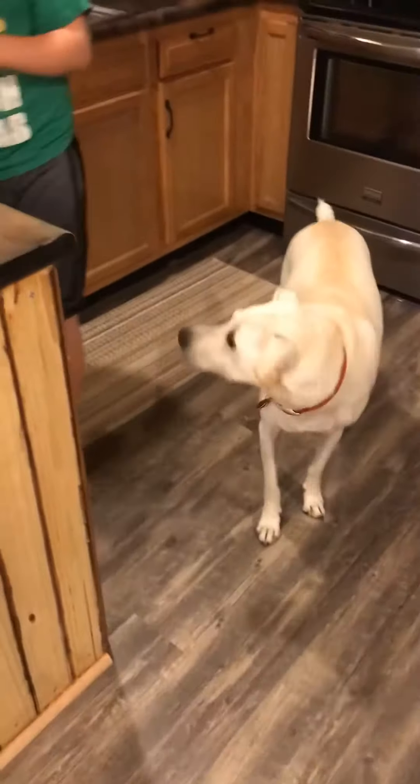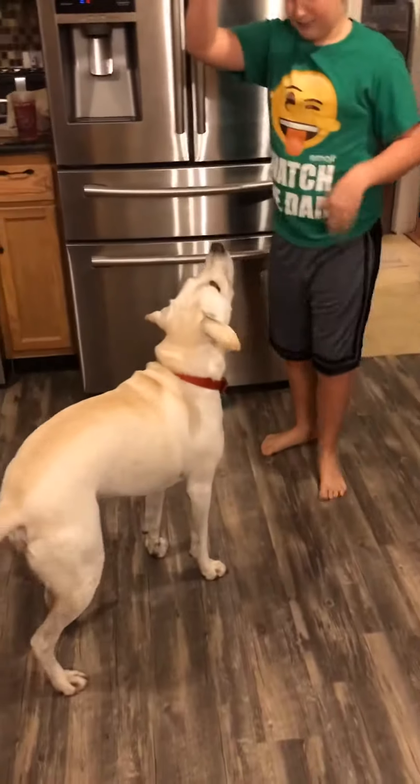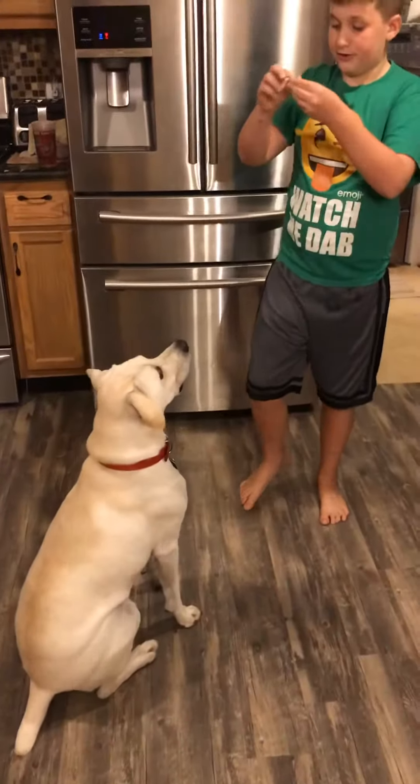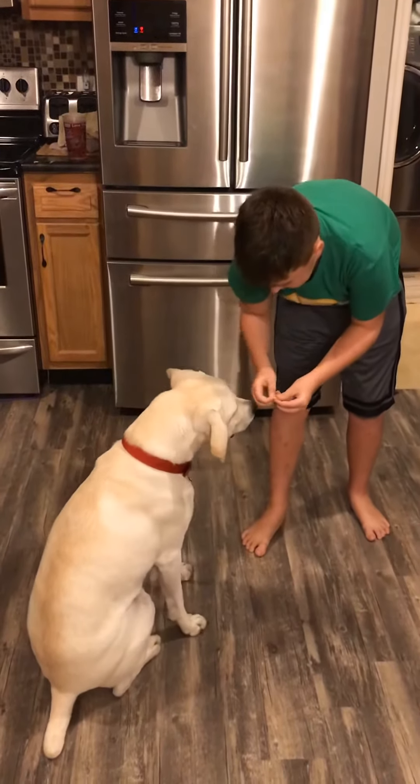Here's another trick for you guys. You can do the sit. Biscuit, sit. Now when you do this, you're going to say 'paw' and you're going to keep guiding his paw, and then give him a little bit of food.